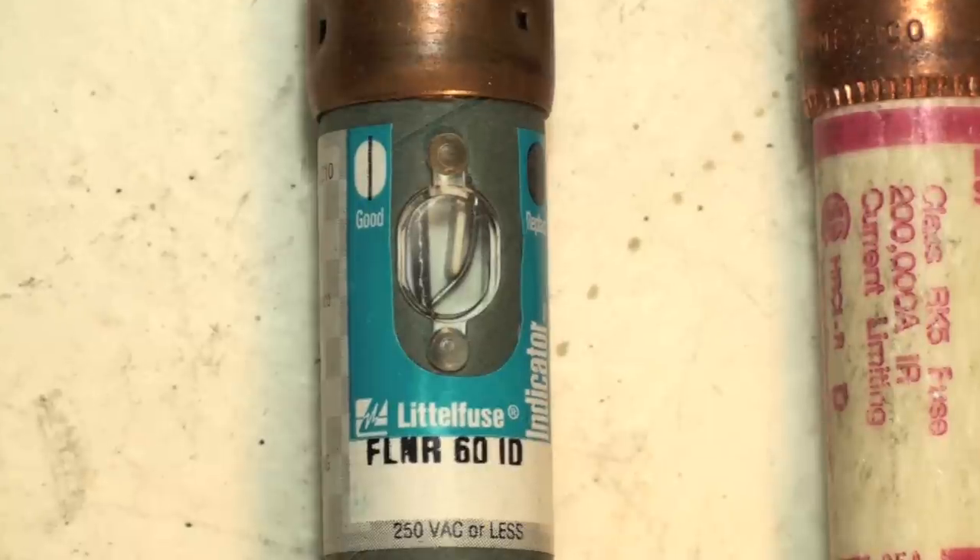There are fuses that will actually show you what's wrong. The little glass fuses do it, but these cartridge fuses have it too — well, this one does. Without a meter, you can tell if it's blown, and that's the window fuse.